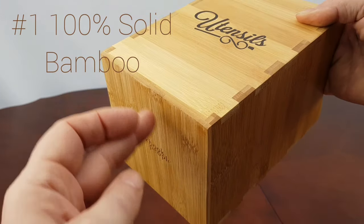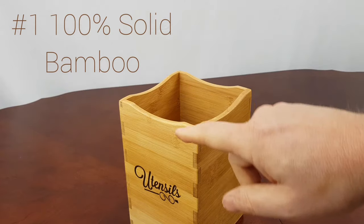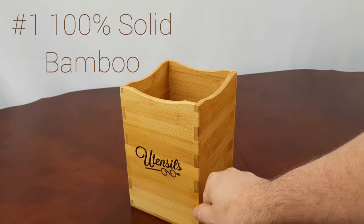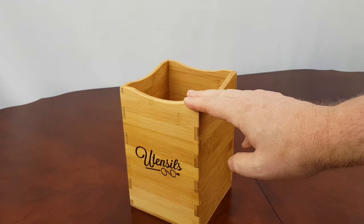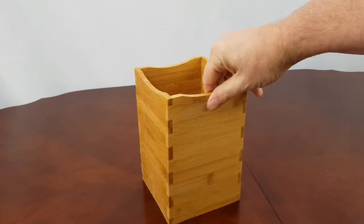It comes with rubber feet, so if you want it to offset off your countertop a little bit, it'll do that. It also features these interlocking joints — this is a very solid construction. I'm a fairly heavyset man and I've stood on top of one of these things and it didn't break. So this utensil caddy will outlast most of your utensils.